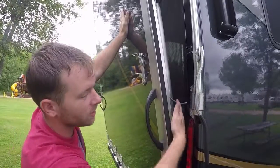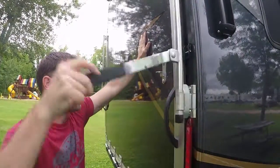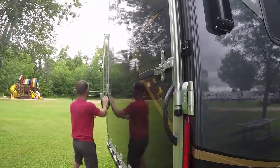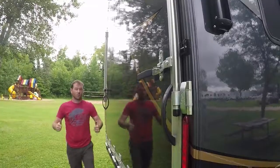You want to make sure that this cord is tucked in. Then you just push it up, move this over, and it's done. Ready to roll.